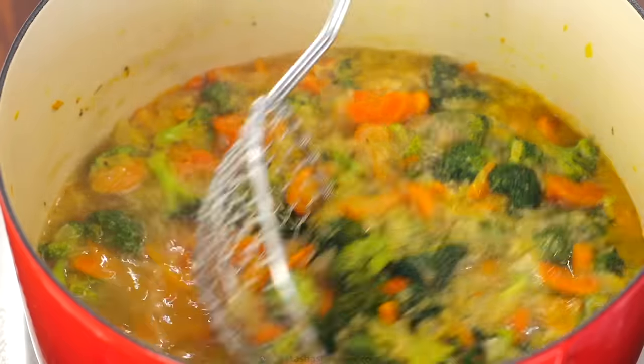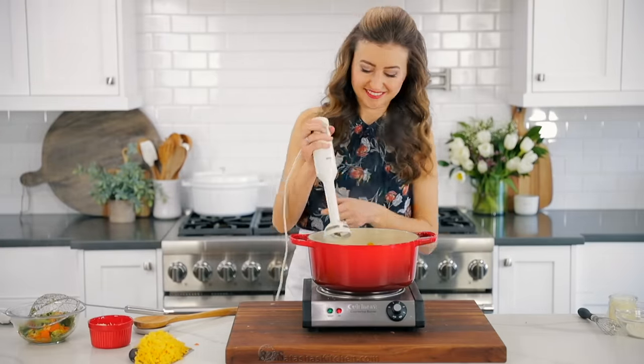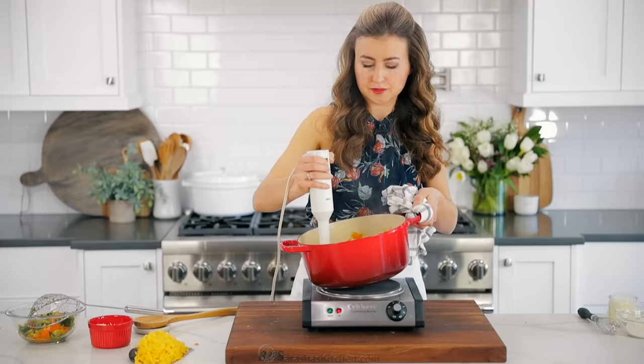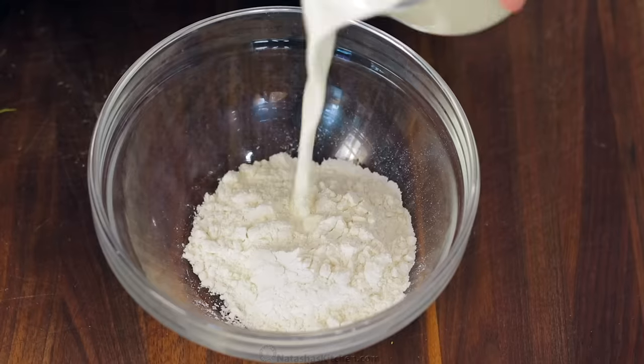Once the broccoli is at your desired doneness, remove and set aside two cups of vegetables. You'll need to blend the remaining soup in the pot. You can use an immersion blender and blend it right inside the pot, or transfer it in batches to a blender or food processor. Blend until it's completely smooth or your desired consistency.